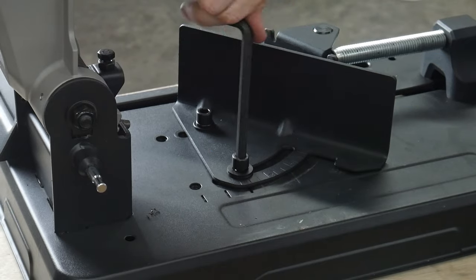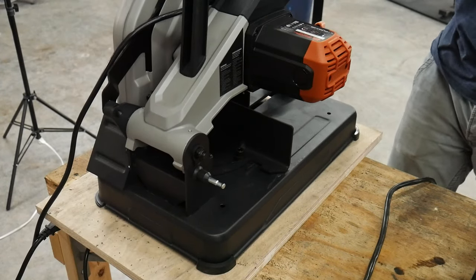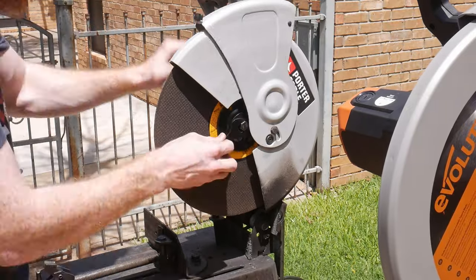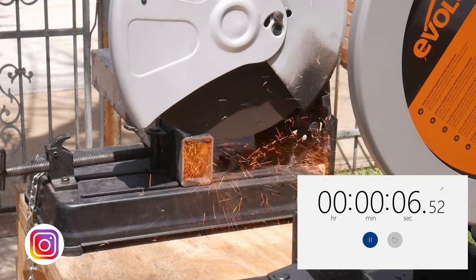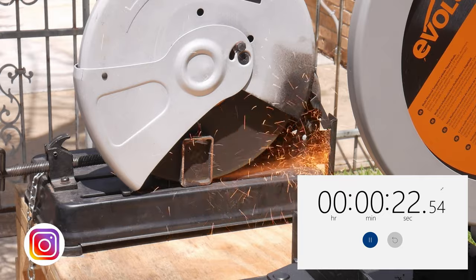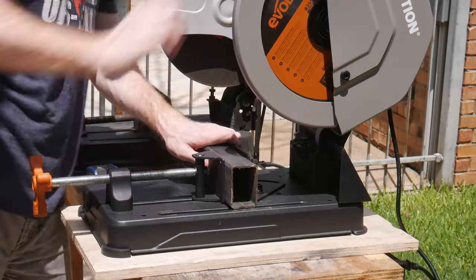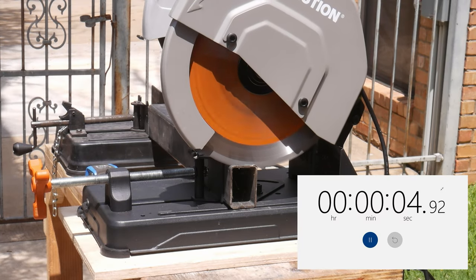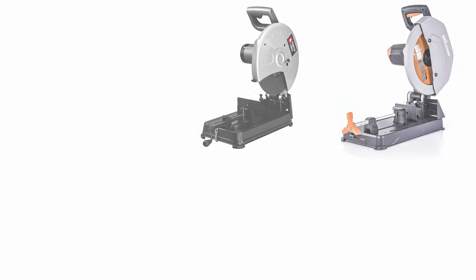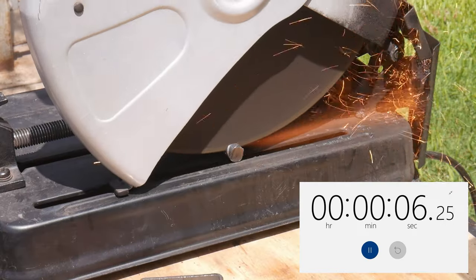My initial impressions of the saw were very good, and I was pretty impressed with the features at this price point. The next step is testing this saw against the Porter-Cable abrasive chop saw that I currently own. To make this test fair, I put a brand new abrasive disc on the Porter-Cable. I started with a head-to-head cut test on 2x3 rectangular tubing to see which saw cuts through faster. The Porter-Cable made it through in around 27.5 seconds. The Evolution cold cut saw cut about 10 seconds faster than the abrasive.